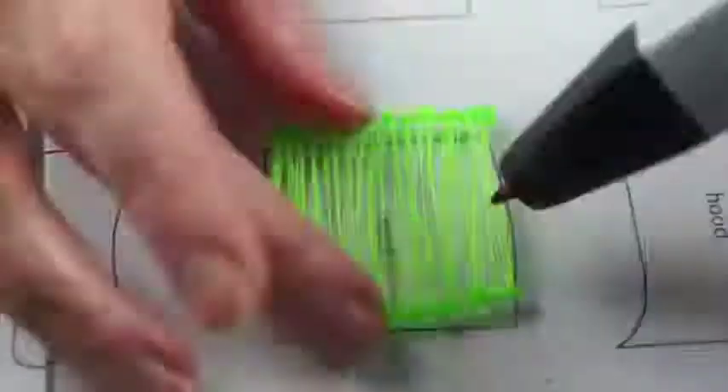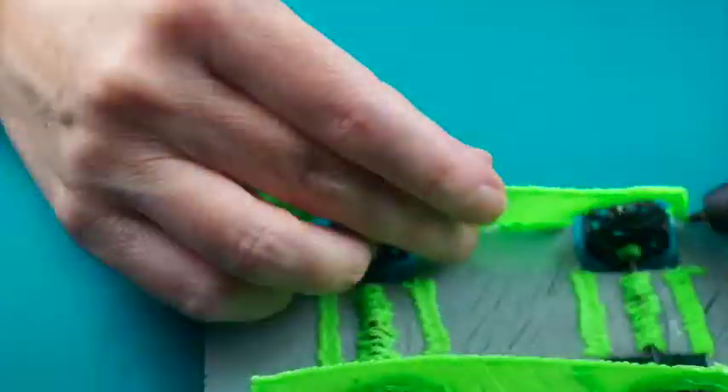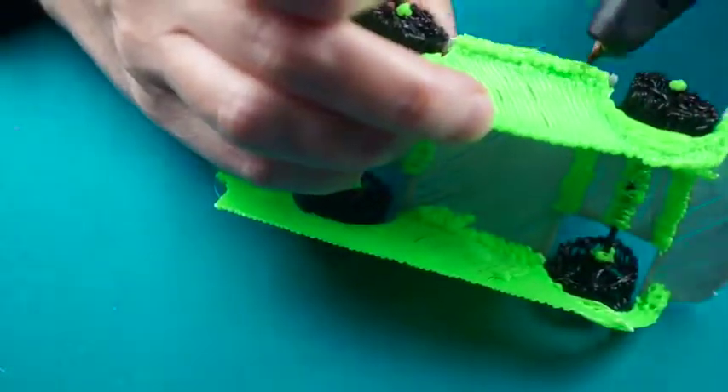Draw over folded paper to give a curve to the roof. You may need to draw around the wheel well to match the tire arch.